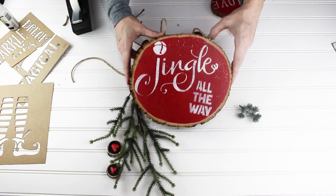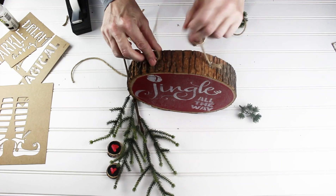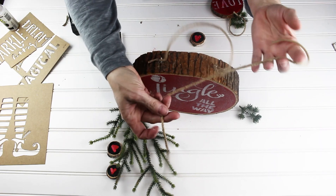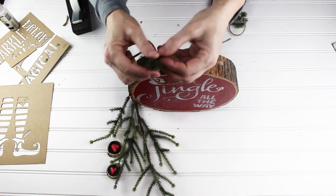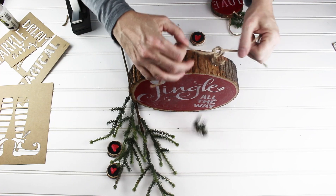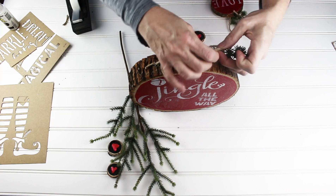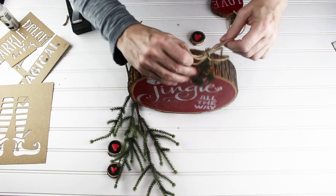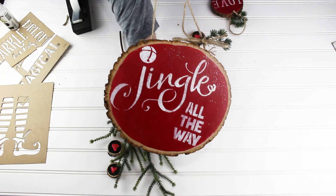Everything is dry — it's sparkly and beautiful. On the top I've used a staple gun to staple in some twine to make a little handle, and now I'm just going to use an extra piece of twine to add a little bit of greenery. I have a little bit of fake Christmas tree here, and I'm going to tie it in a bow because bows are always pretty. And there it is — so darling and adorable.